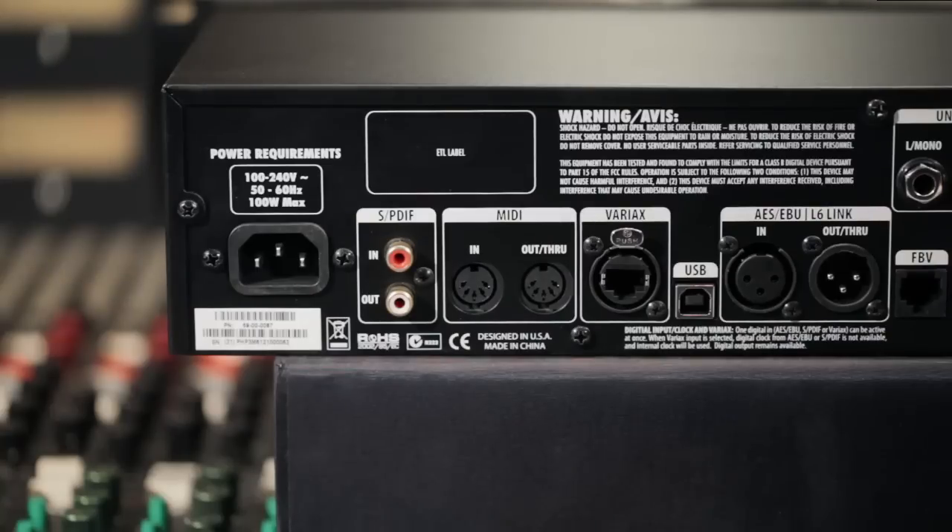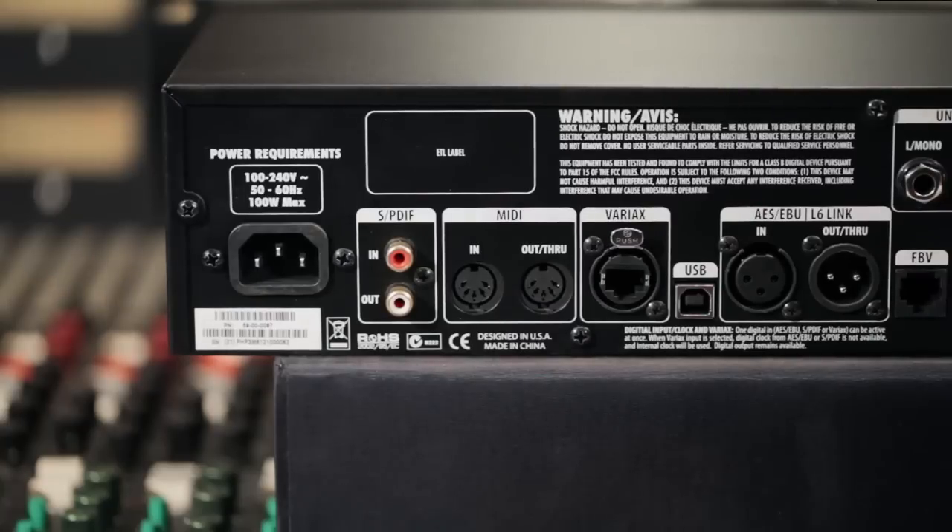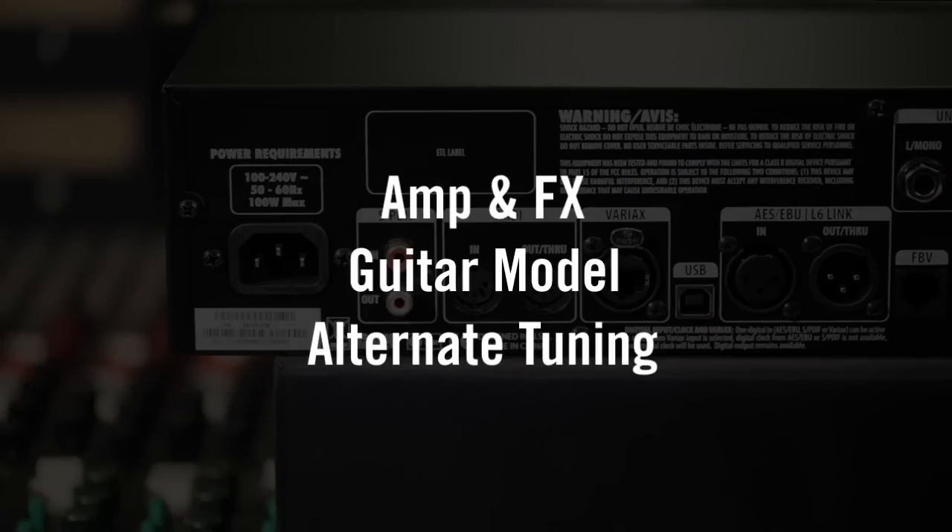You can control the Pod HD Pro from a standard MIDI control pedal using the MIDI I/O, or simply connect a Line 6 FBV footboard and get started immediately — you can even take it out and use it live. You can also connect any Variax, whether it's one of the earlier models or the brand new JTV, to the included VDI interface. Once connected, it allows the Pod HD Pro to save and control the entire state of the Variax, so with one button press you could recall a new guitar sound, the Variax guitar model, and the altered tuning of the JTV, which is pretty sweet.